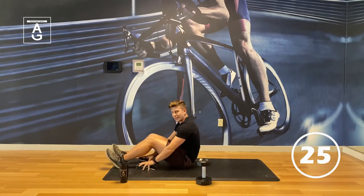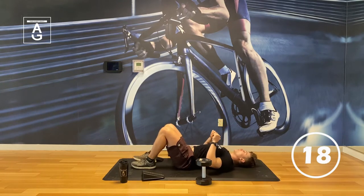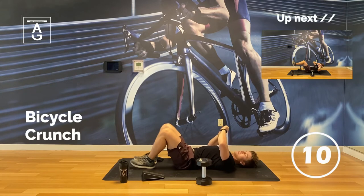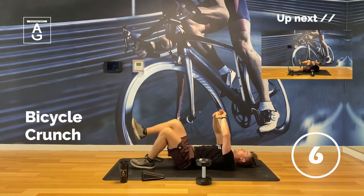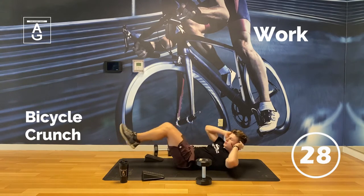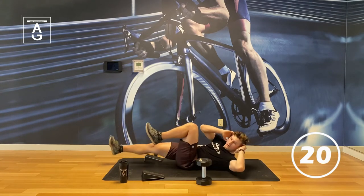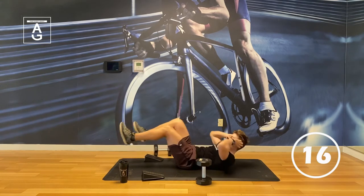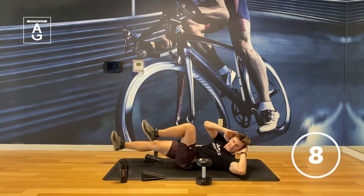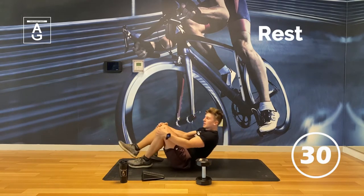We've got crunches now — always got to throw in a little abs. Move everything out of the way, no wedgies here. This is the last move of the first round. Exhale on the way up, back and forth. That's round one — drink some water.